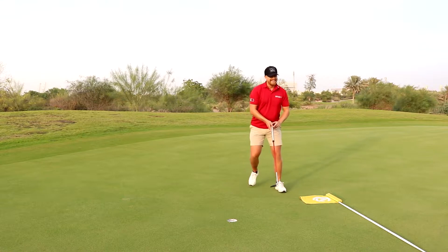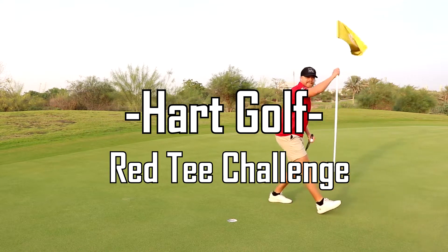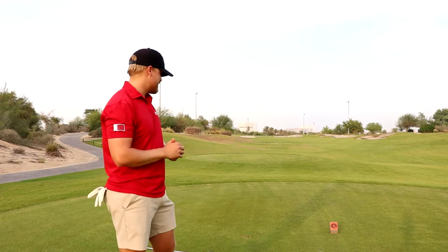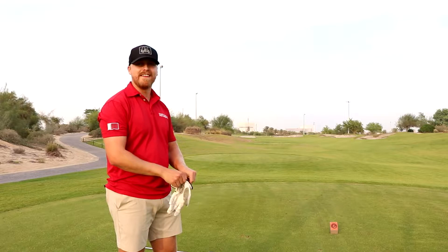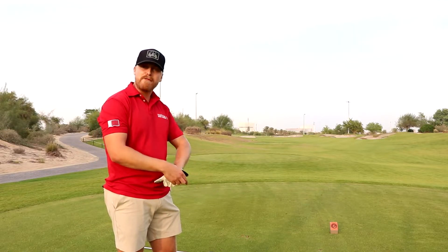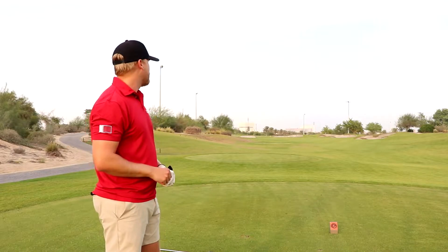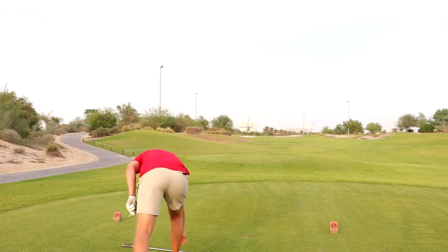Alright guys, welcome back to the channel. It's just me today. I'm going to do something that I saw on Grant Horvath's channel — we're going to play off the red or forward tees and just see if it helps confidence for an amateur player like myself. We got approximately 230 to the pin, so I'm probably going to hit a 4 hybrid here. Let's get it.